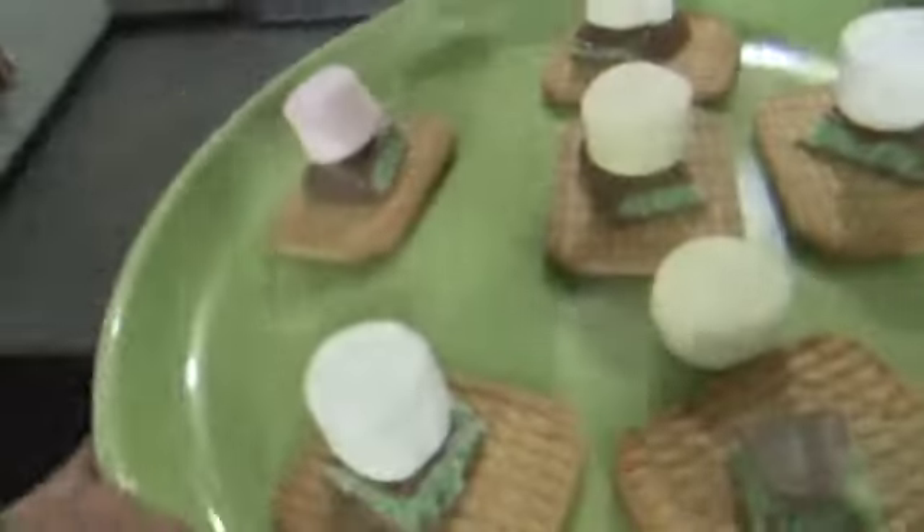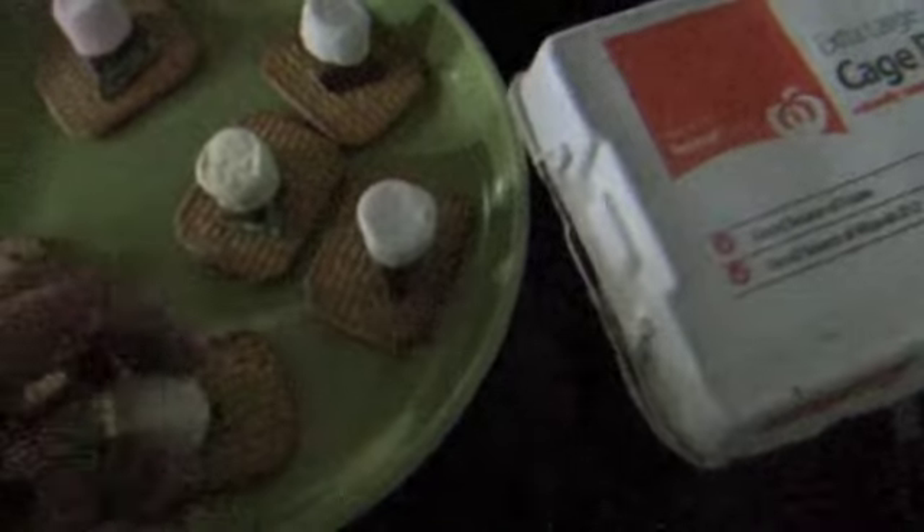That looks pretty, doesn't it? Oh fuck. That looks pretty, doesn't it? Hold on, put me back on the stupid chocolate. God damn. You know what, screw it, I'm getting another piece and I am eating these!